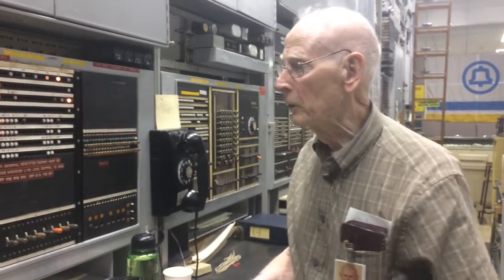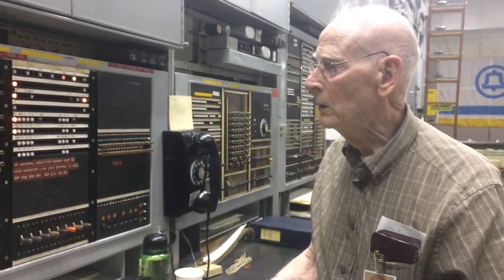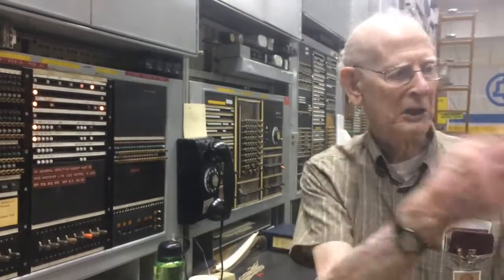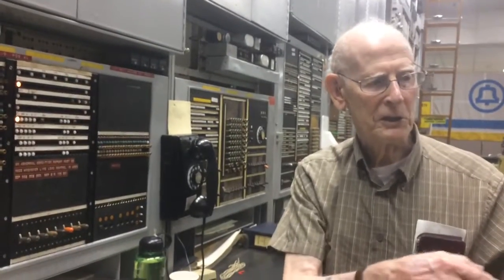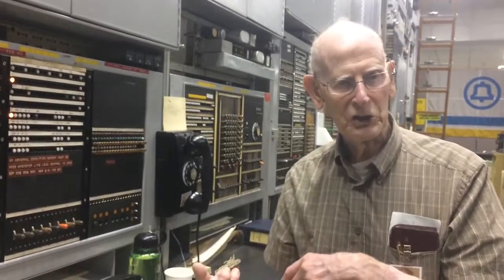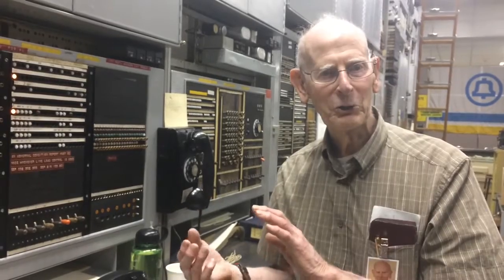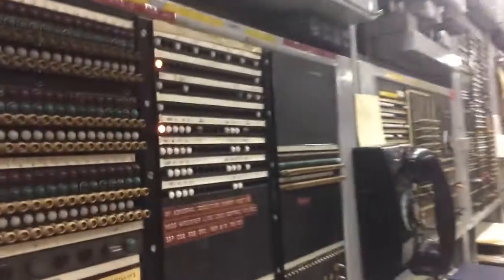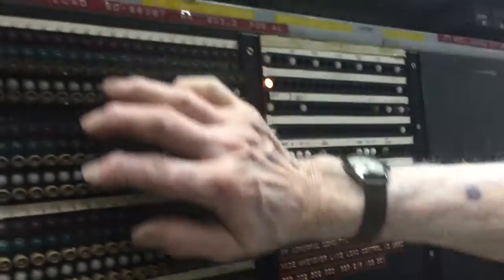What it does is test the incoming trunks of the other office, which is the same as the outgoing trunks from this office. But it has nothing to do with these.